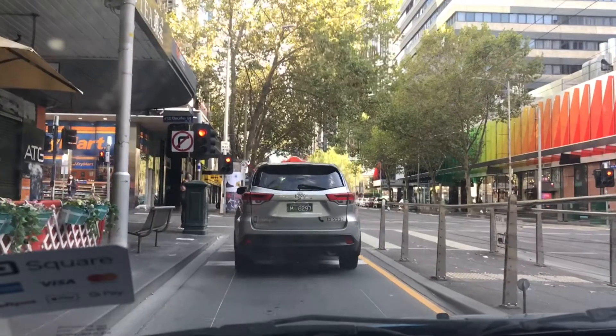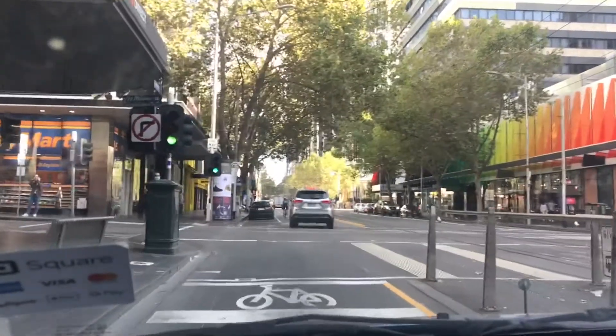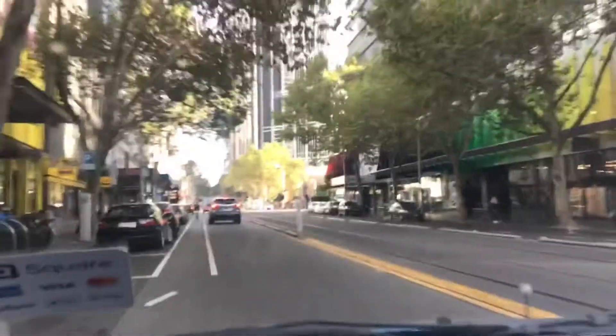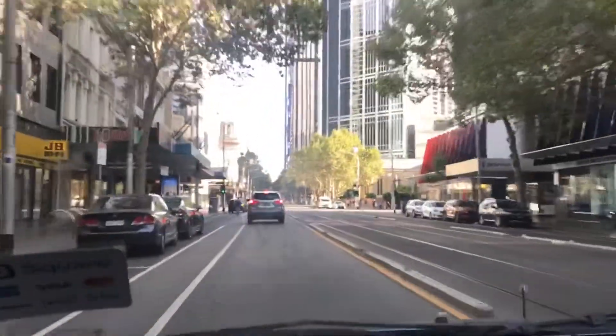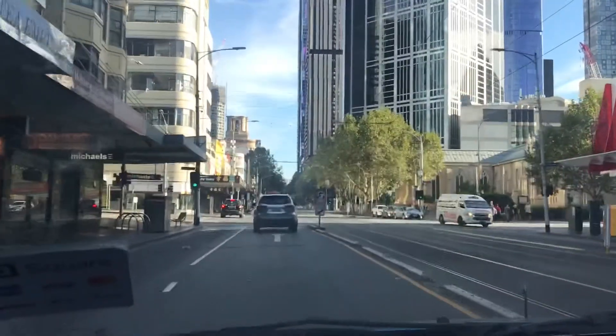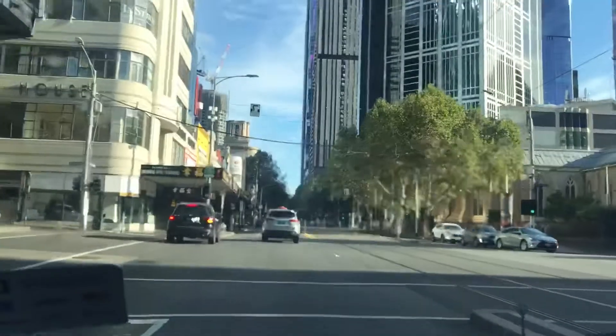No no no — he's gone through the red! Okay, go — you're a taxi, right? All right. Keep going. So they're doing a hook turn right there.